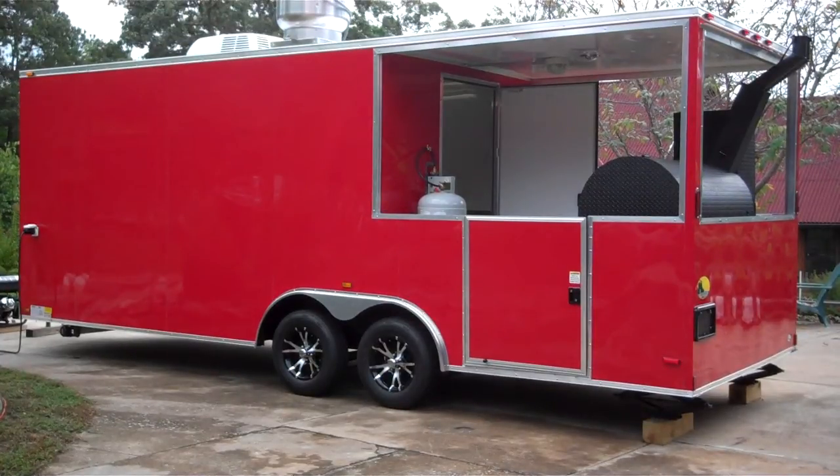Here today to show this 2014 red BBQ porch concession trailer, fully loaded. We'll do a walk around and a full description. If you're interested in one of these trailers, shoot me an email at mlj963 at gmail.com.